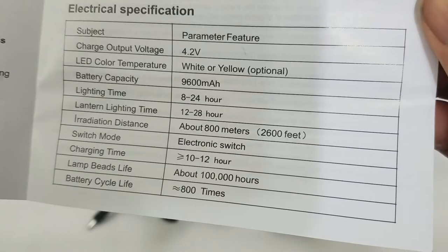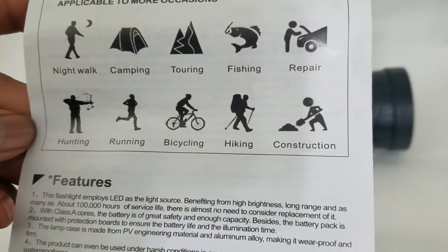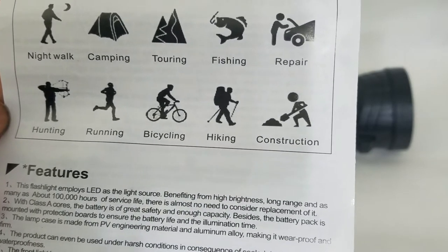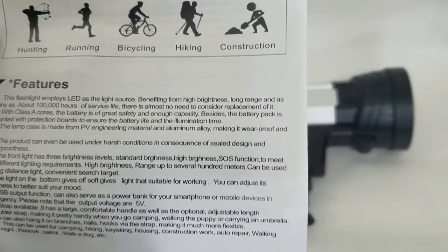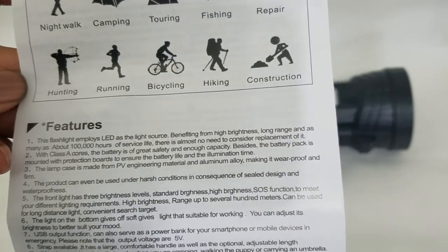These are the product specifications and as I stated before it can be used for camping, fishing, working on your car. It can also be used at a construction site for warning, hunting, running, bicycling — multiple uses to it.